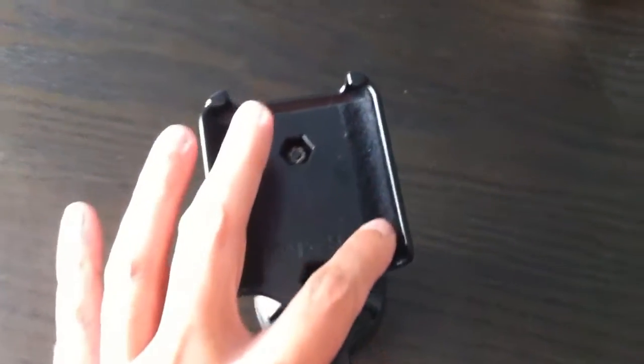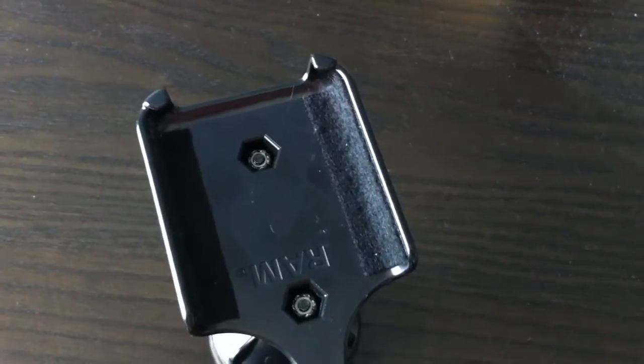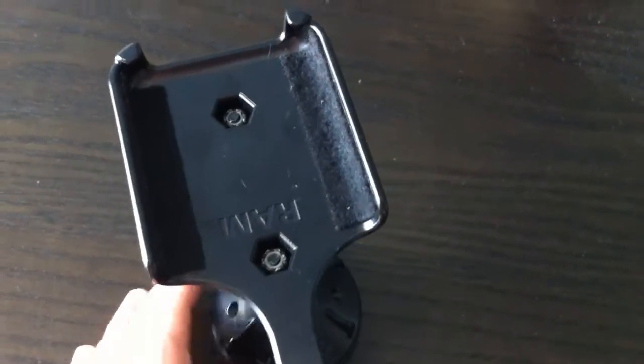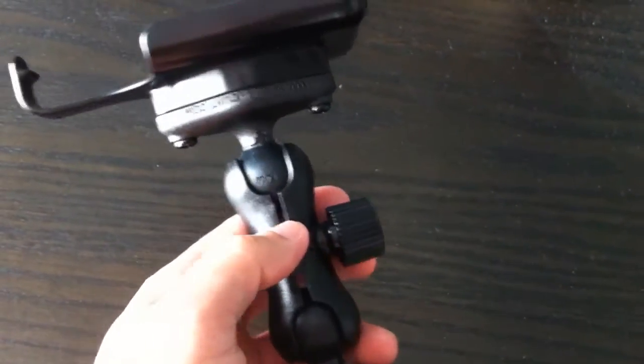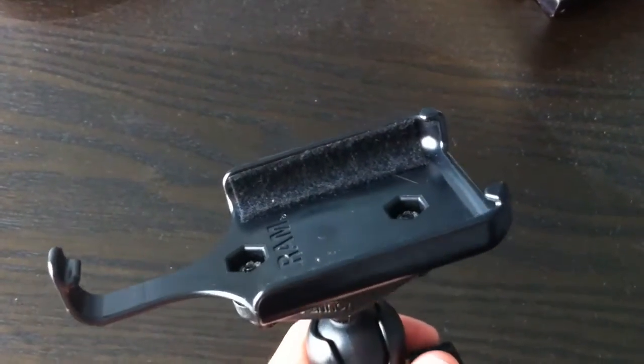This felt that you see here is something that I added myself just to make it a little bit more snug. But without it, it's perfectly fine and snug. I basically put it on there to prevent any scratches that may occur.